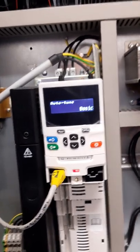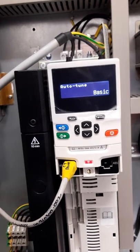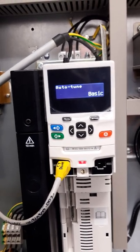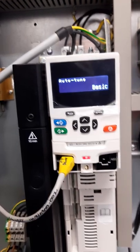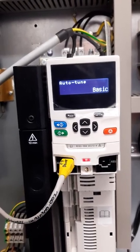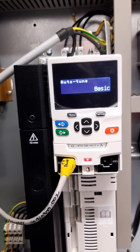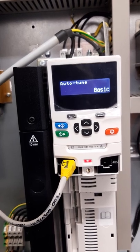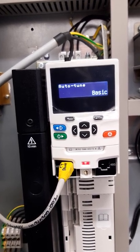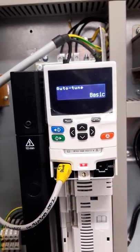I've got the brake removed and the drive all set up for a static auto tune. All you require is to put a test direction on — so here we go. Keep an eye on the front of the drive for any errors.